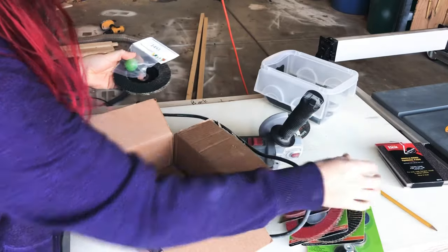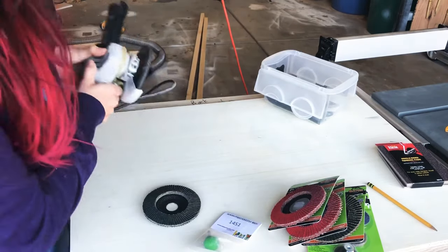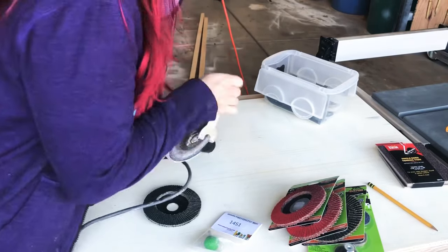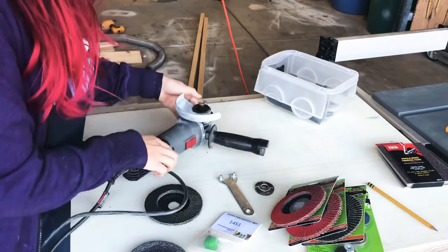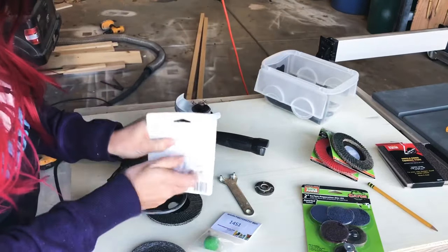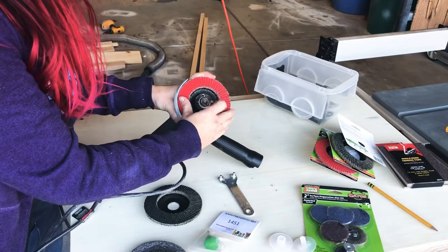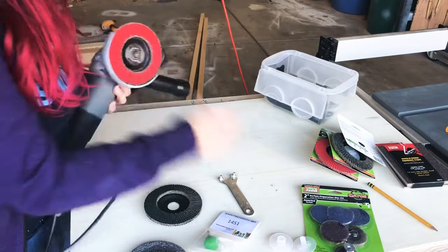They also had 60 grit, 80 grit, and 120, so I took out my angle grinder and started with the 36 grit. I just want to add quickly: make sure you have ear, eye, and mouth protection before you do this. It is very messy, there's a lot of dust, and you want to protect yourself. I'll link my safety gear below.